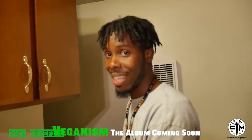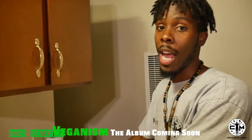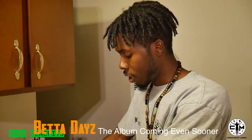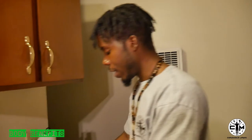Veganism album? Dropping real soon, it's dropping real soon. We've been working on it — better days to us. But I just wanted to get back in here and give y'all this classic video.